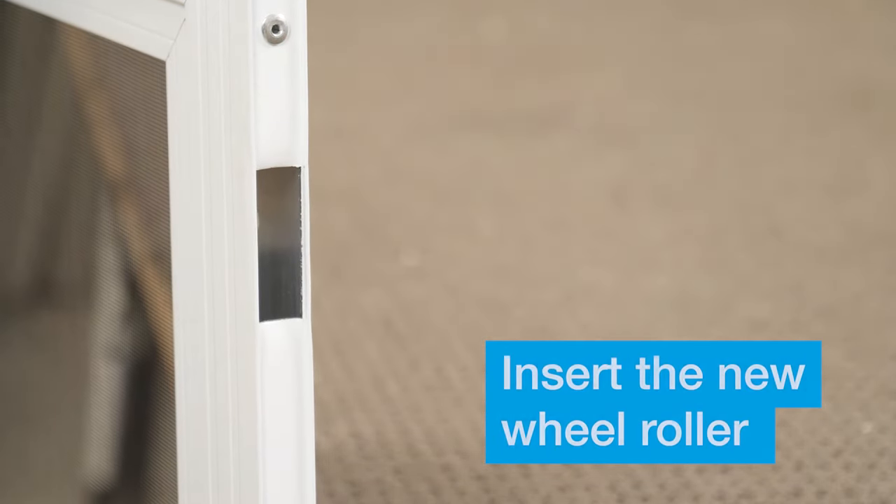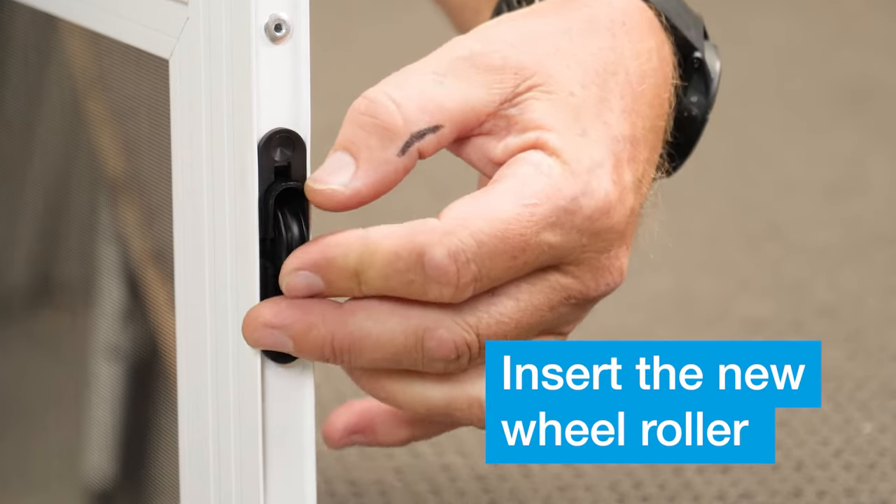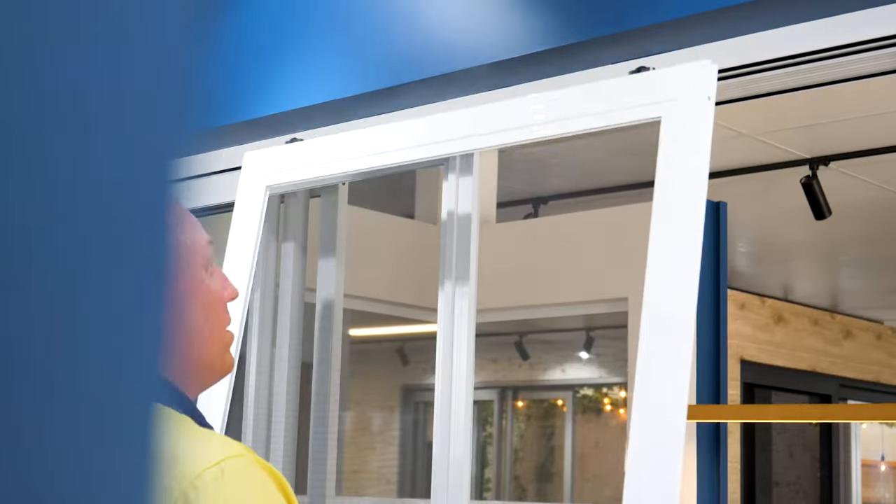Now push your new wheel roller straight back into place. And finally put your sliding screen door back into place and adjust with your Phillips head screwdriver.